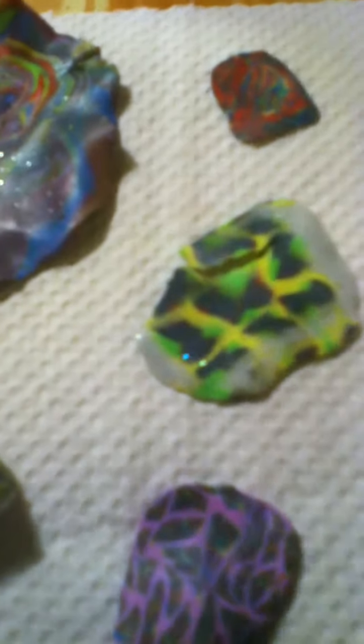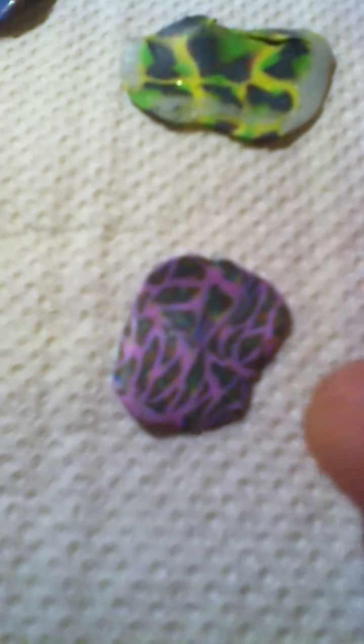I will show you guys what I did. These are the fimo plates that I make. Estos son los finos que yo hice, son finos muy planas. Esta es el que usé en la uña. I have all the colors — this one is pink with animal print, cheetah print.